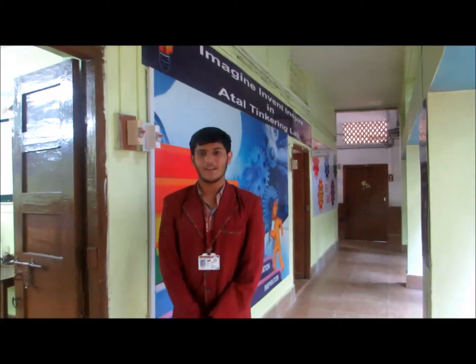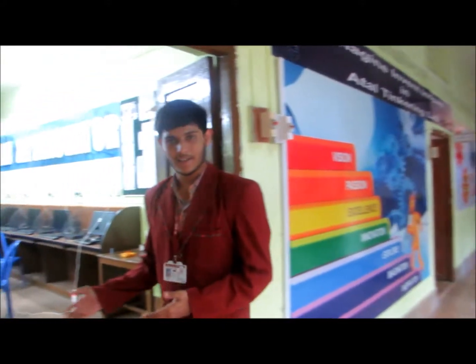Hello everyone and welcome to our Utter Tinkering Lab. Let me show you what's inside. We are very grateful to Nikhil for providing us this opportunity to develop this lab and for the various experiments that we have done.